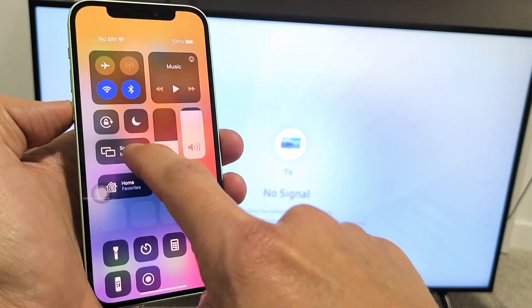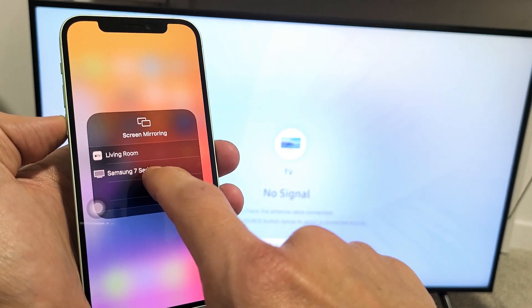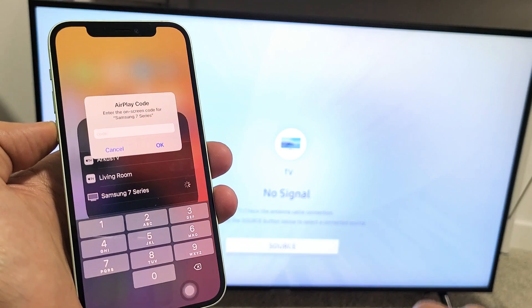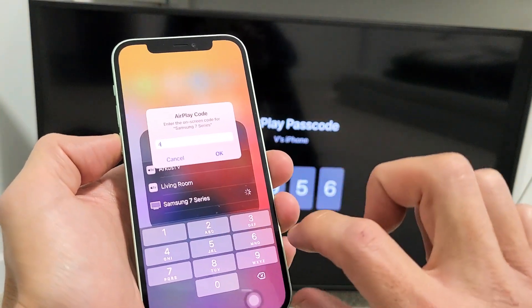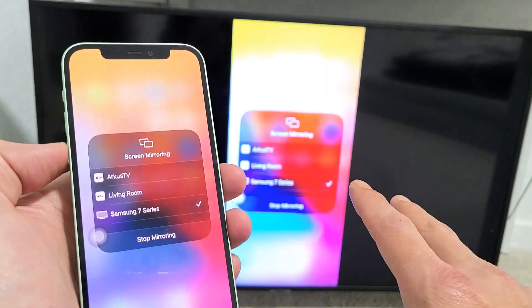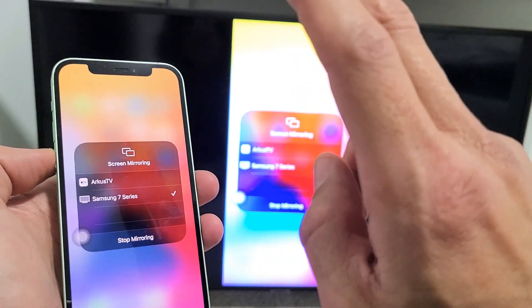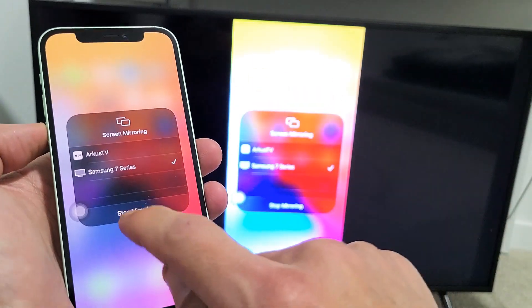We can see Screen Mirroring right here. If I tap on that, it's going to find my TV. There it is — Samsung 7 Series. Let me tap on that. I should get a code here: 4956. Note that your Samsung Smart TV and your iOS device have to be on the same home Wi-Fi network, because that's what the connection is going through.